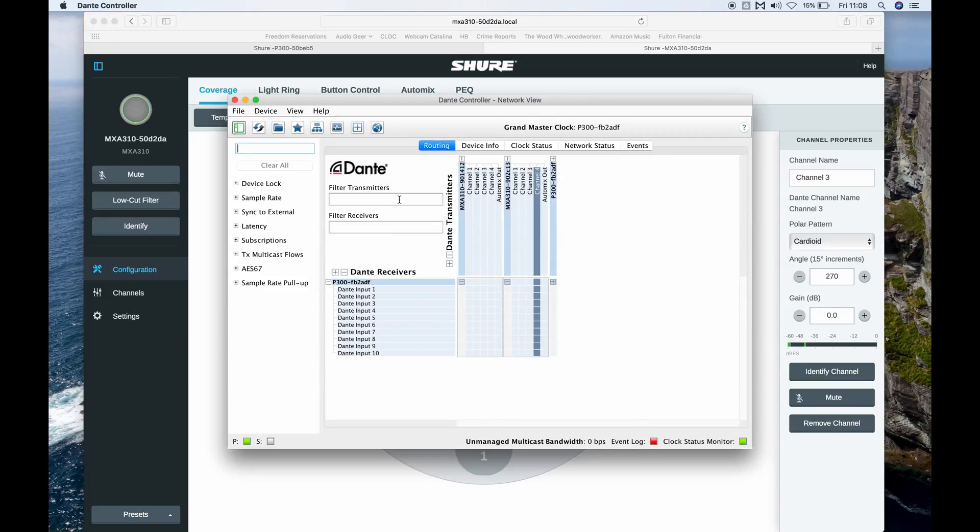Once we get the coverage set for our room, we're going to jump into the Dante controller software to route our audio from each of the MXA310s to the P300. The P300 has eight channels of acoustic echo cancellation, which is perfect for what we're doing today.